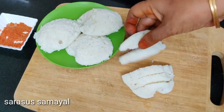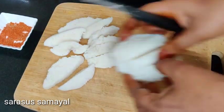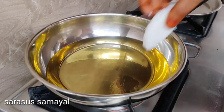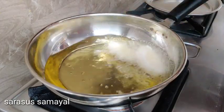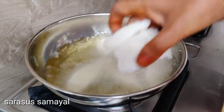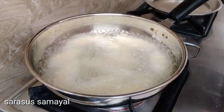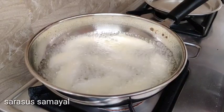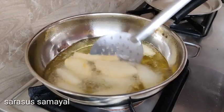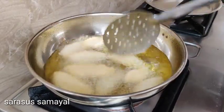Cut the sauce. Fry it on a medium flame. Let's fry it. Add golden color.